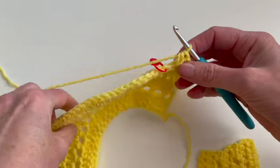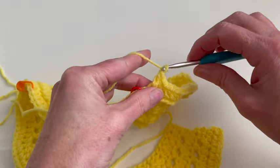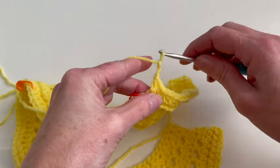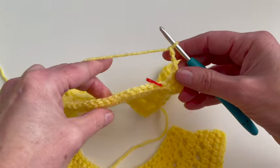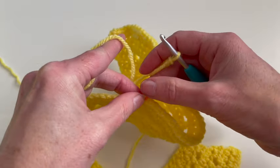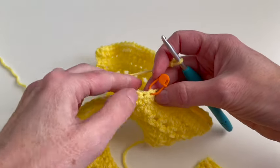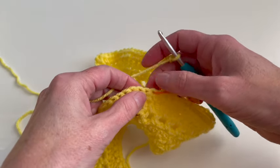Now I will chain three, one, two, and three, and I will skip these 28 stitches. I will insert in this part with a half double crochet in the next stitch.